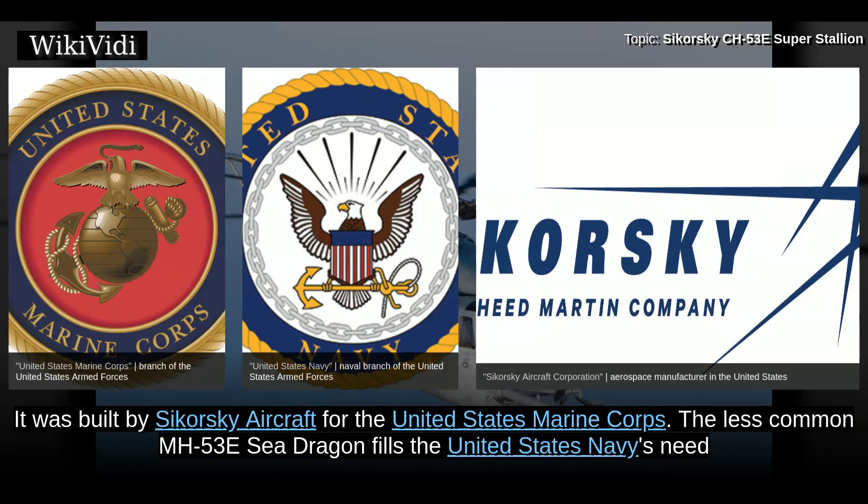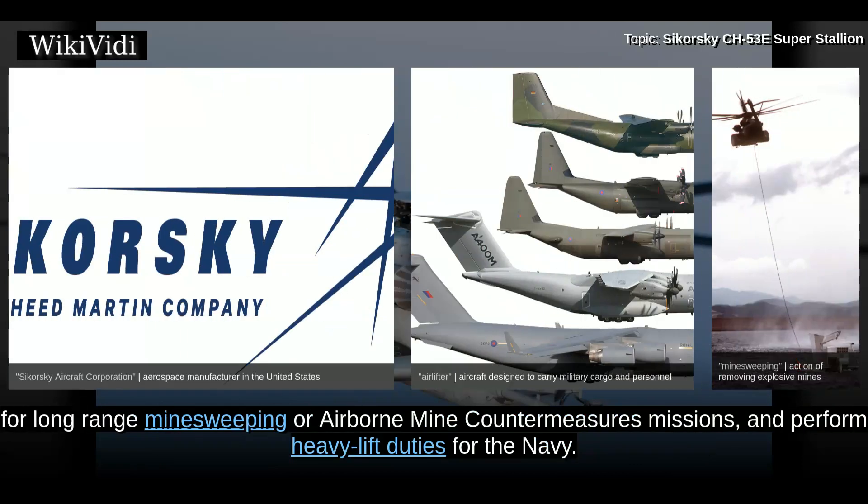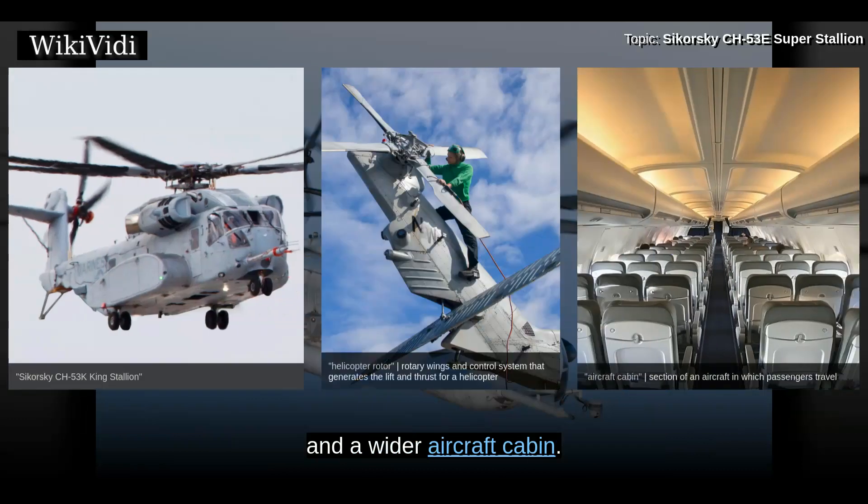The less common MH-53E Sea Dragon fills the United States Navy's need for long-range minesweeping or airborne mine countermeasures missions, and performs heavy lift duties for the Navy. Under development is the CH-53K King Stallion, which will be equipped with new engines, new composite material rotor blades, and a wider aircraft cabin.